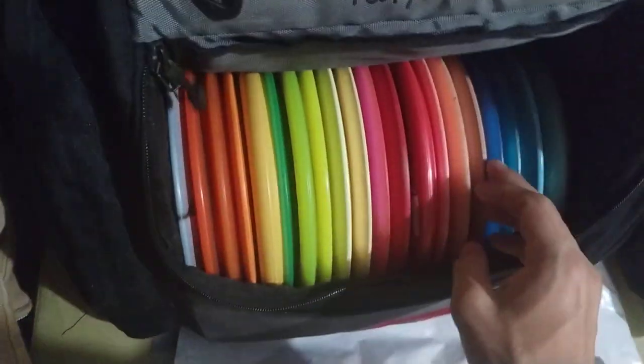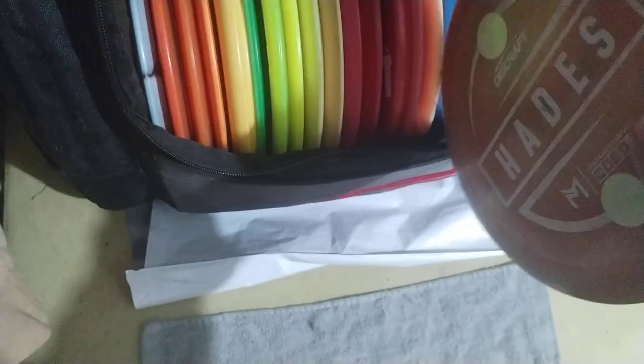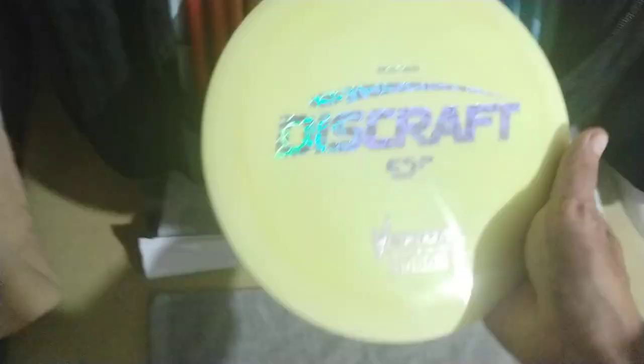I'll just do a few highlights. Been loving the Disccraft Passion — Page Pierce — that's been a really good one. I've also been loving the Lightweight Boss, this one's been really good. And of course the Hades — the Hades Bombs — that's a really good one. The ESP Big Z Malt has also been a really good highlight. Been loving the Nuke as well, and one of my favorites, the Venom.